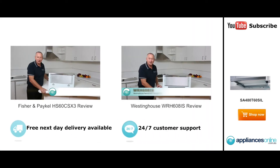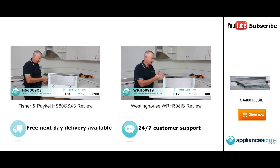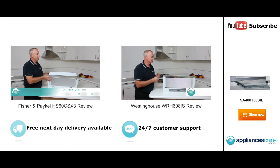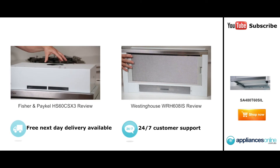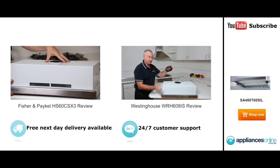Hi, I'm Colin from Appliances Online. Today we're looking at the Fisher & Paykel slide-out range hood — 600mm wide, 280mm deep, and 181mm high. At the top here we've got our outlet. They use a 125mm outlet, so if you're going to duct the unit outside you're going to require optional extra ducting.